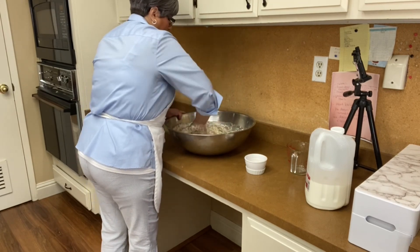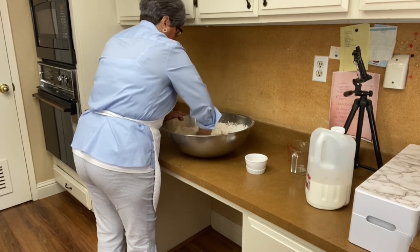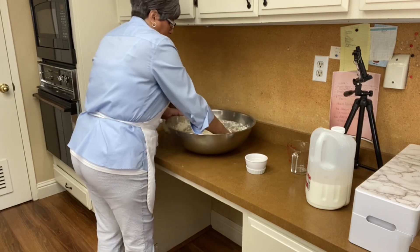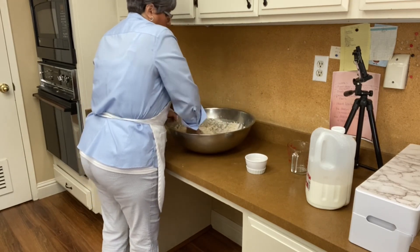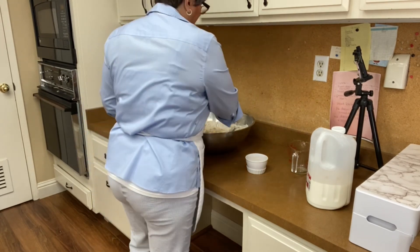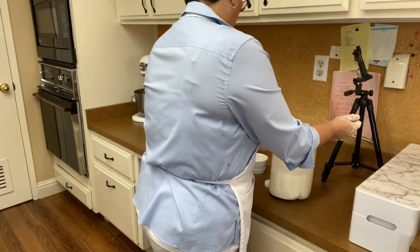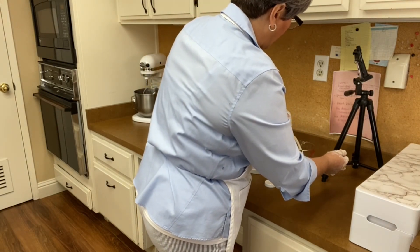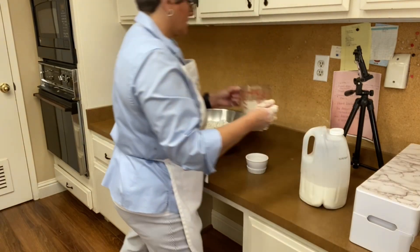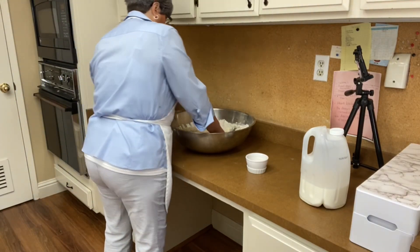It also depends on the flour. This is not a very soft dough, but it is soft enough where you want to be able to roll it. I might need some milk — the last flour I bought is very different than the other flours I had. So I'm going to pour a cup of milk, starting with cold milk. It doesn't have to be hot.